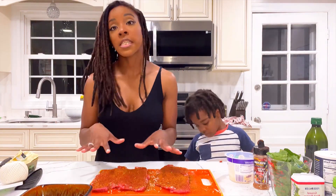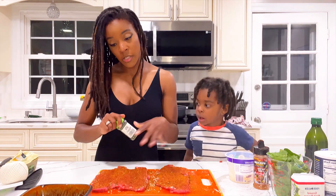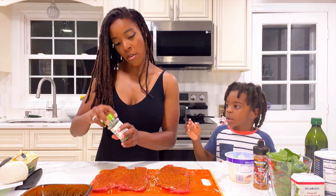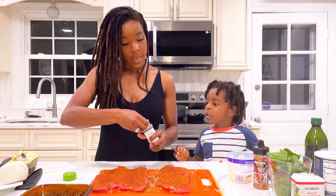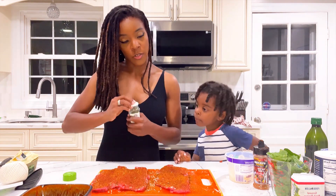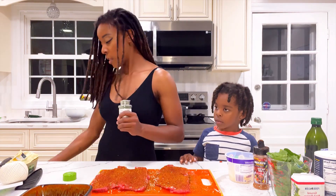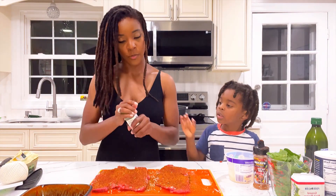We just finished seasoning — I was going to do salt and pepper, but this is a really rich seasoning. I am, however, going to do the dry parsley. I'm going to sprinkle a little bit on the steaks — just a little bit.